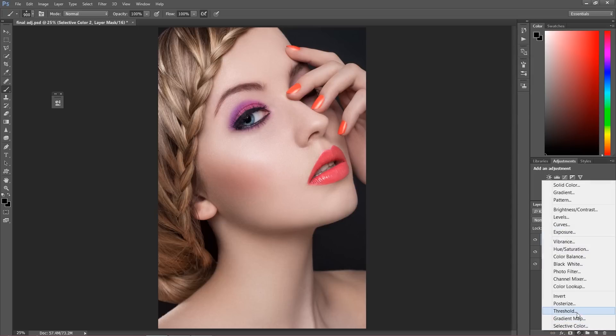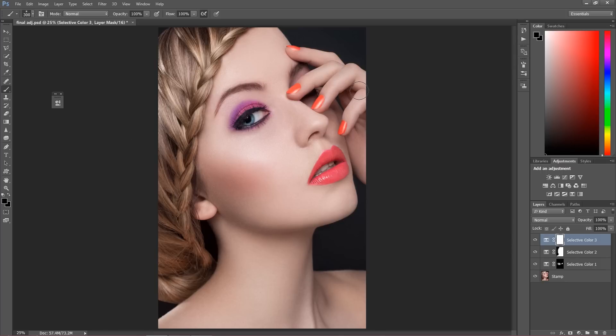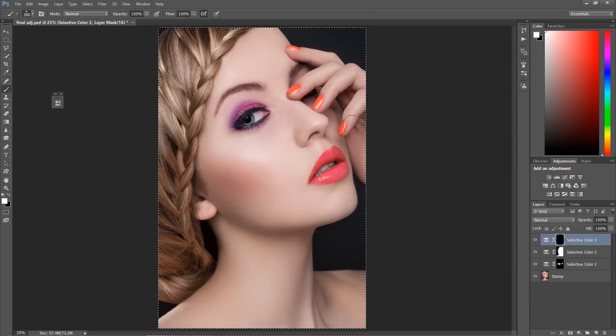Next, I'm going to create another selective color adjustment. I'm going to take down the yellows — it's only about the hand, because the hand has too much yellow color. I'll invert the layer mask and paint over the hand. The main thing about selective color is I'm just taking off the colors I don't like and improving the colors I do like.